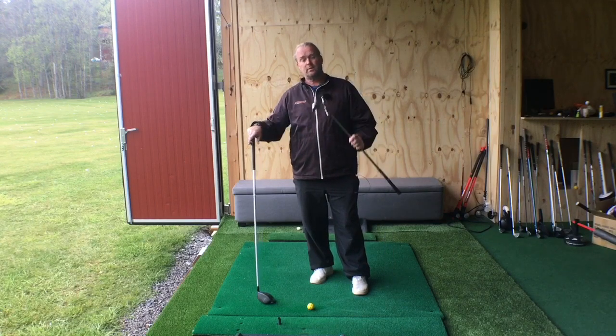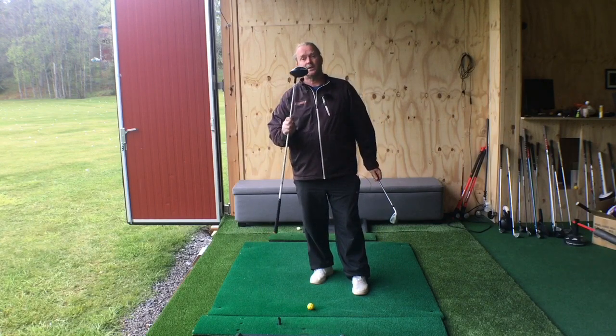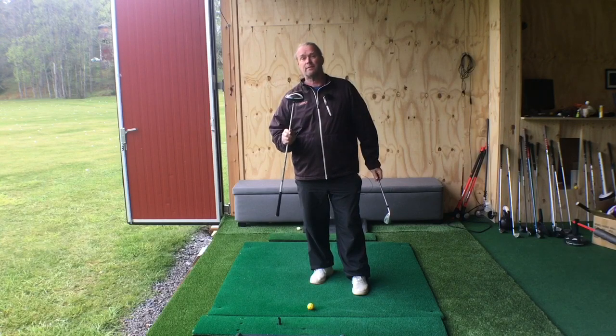Today we're going to start with the pitching wedge and we're going to try to end with the driver, and all of them are going to hit from the inside, not from the outside.